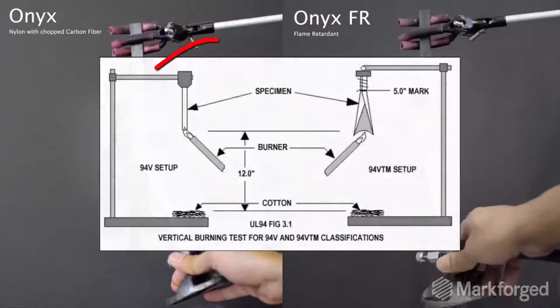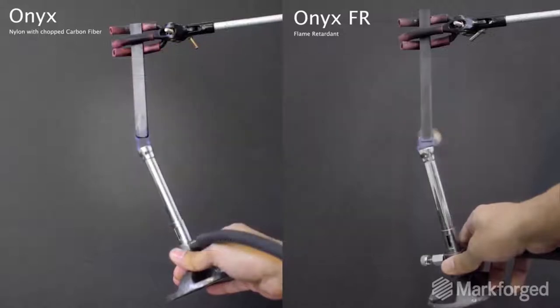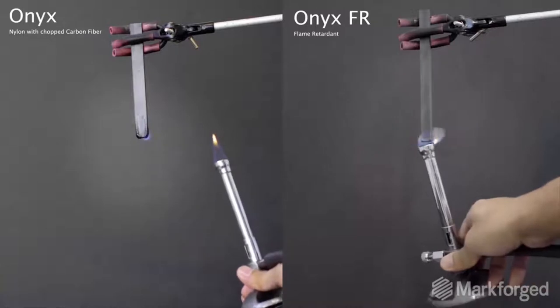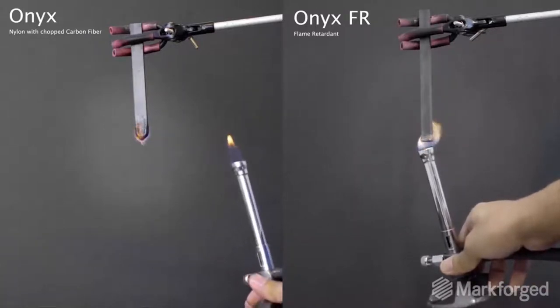While there are a number of variables for this test — like flame duration, length, thickness, and burn time — here's what's most important. To achieve a V0 rating, subjects are exposed to an open flame for 10 seconds. The subject then has to self-extinguish within 10 seconds, and the test is repeated a total of 10 times.